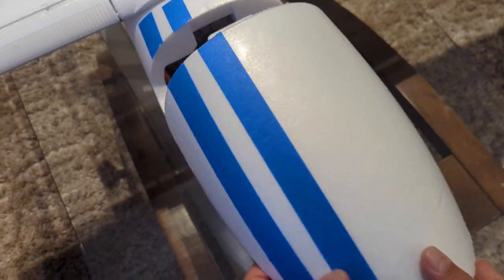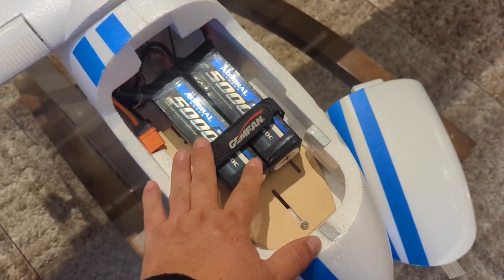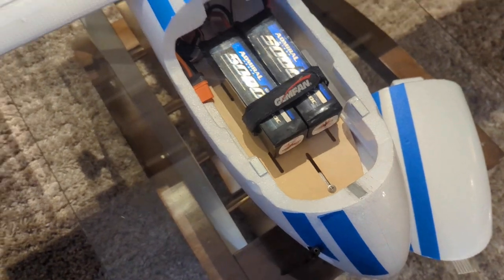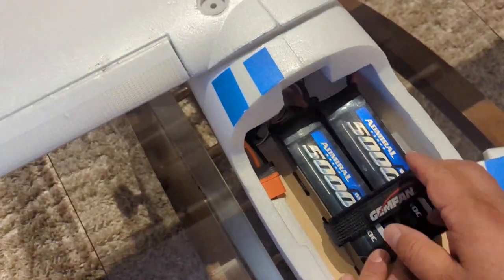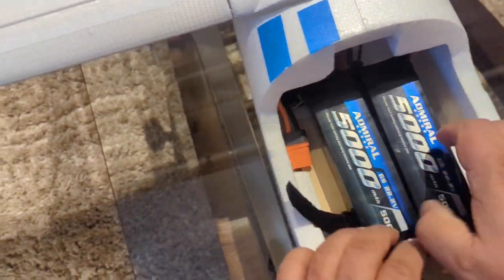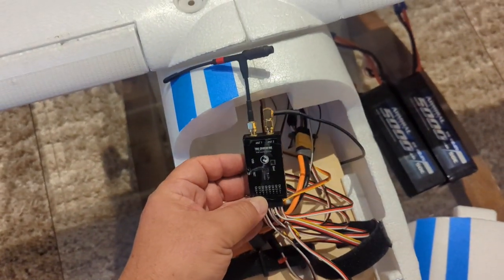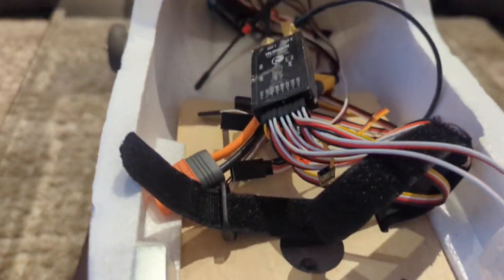Very basic setup — didn't do anything special. I'm going to quickly show you where my batteries go. These are two 6S 5000 milliamp-hour batteries. It requires this amount of battery to be able to balance, and I'll show you the balance points. This is one of the antennas for the radio receiver. I'm using a Crossfire receiver — a full-size 8-channel PWM receiver — and I'm going to mount that more securely at a later point.